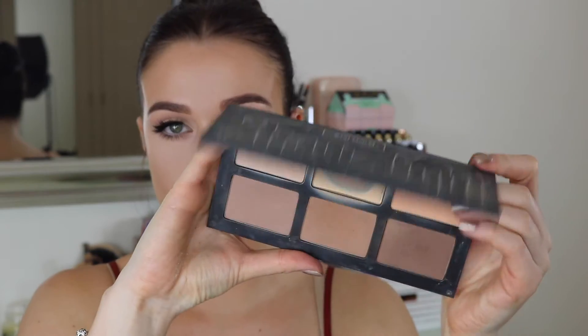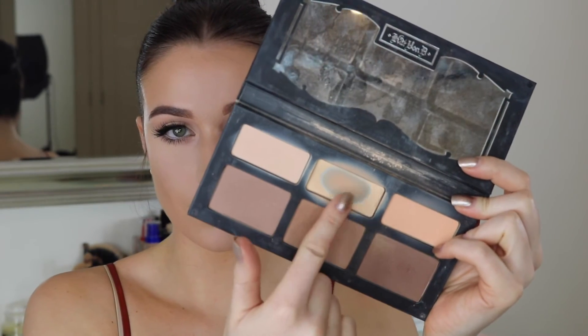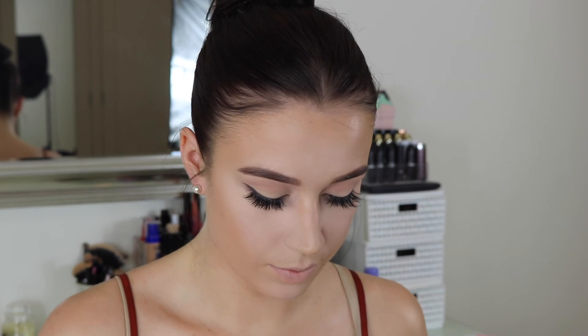It's time to wipe away the bake — it's definitely been on long enough. I like to go over it with a banana powder, using the one from my Kat Von D Shade and Light palette which is my favourite. It gives a bit of extra coverage to the highlighted areas and makes sure you don't get any flashback if you've gone a little heavy-handed with the baking.